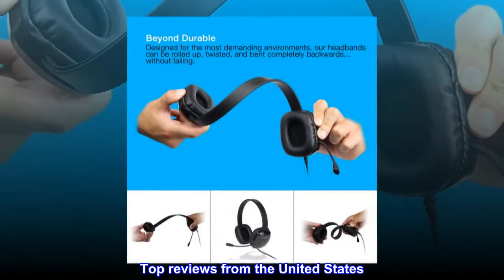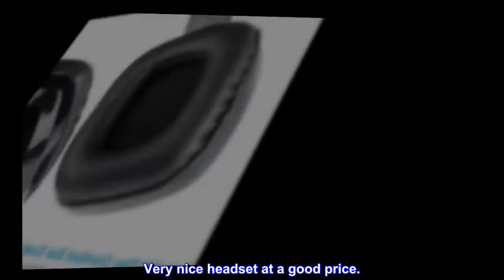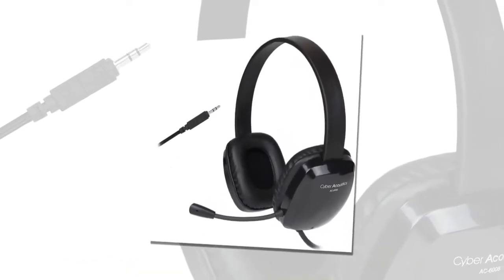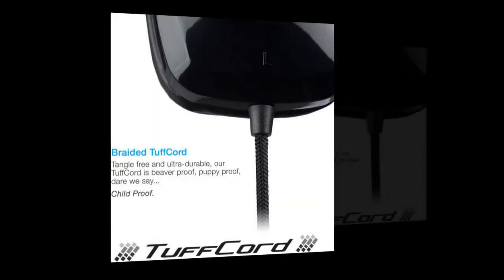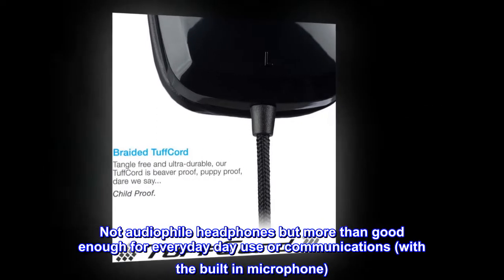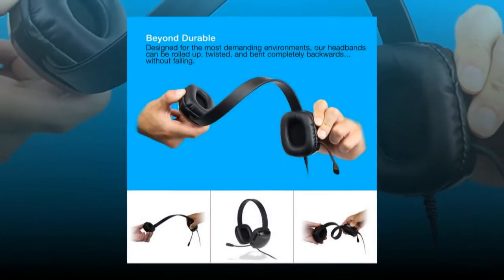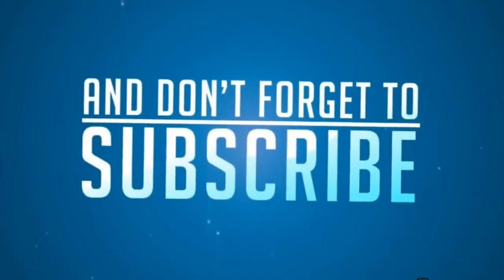Top reviews from the United States: Very nice headset at a good price. Surprised by better quality than expected for the price — for example, a very nice flexible fabric cord instead of plastic. Comfortable headphone pads. Not audiophile headphones, but more than good enough for everyday use or communications with the built-in microphone.